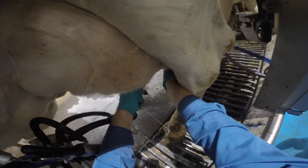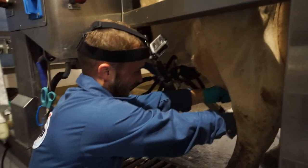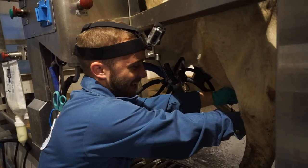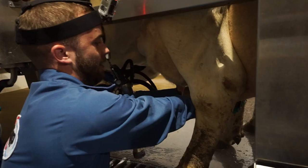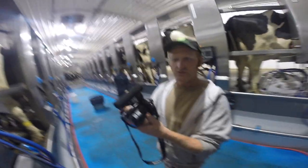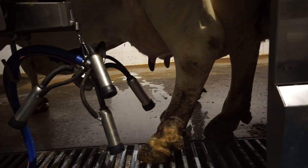Yeah, look at that. Look at the technique. I mean, you've done this before. This is ten years of practice. This is not nearly as difficult as you would think — it's very simple. And you can see the length of the teats are quite nice to get your hand around.